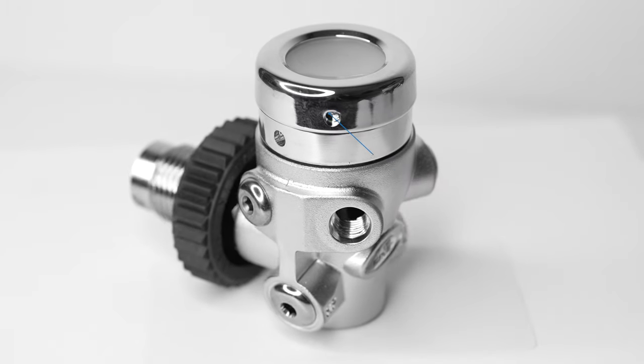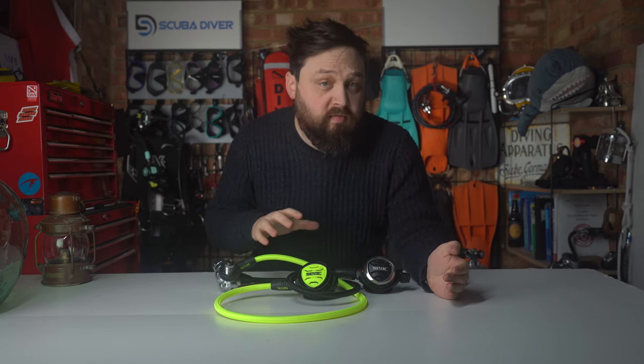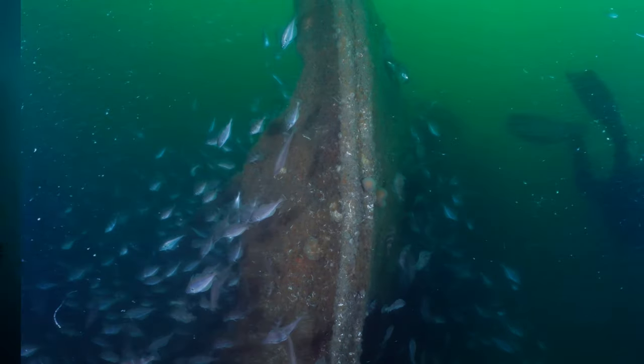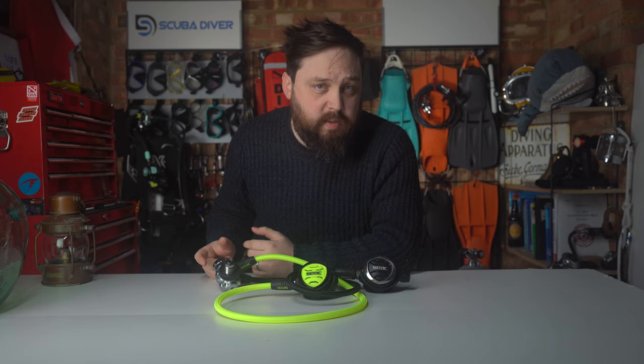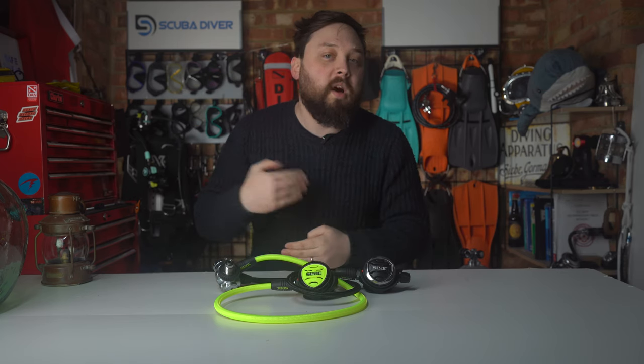The IT500 Ice is SEAC's current flagship regulator — their really fancy one — and it's designed to be an all-rounder: a regulator you can dive at home with and travel with on your next tropical holiday. The first stage is a balanced diaphragm design, which means it will deliver a constant breathing sensation with high airflow and high performance throughout all depth ranges.